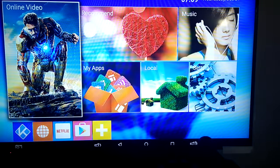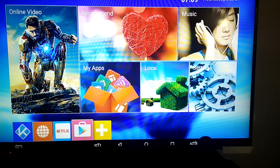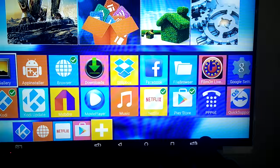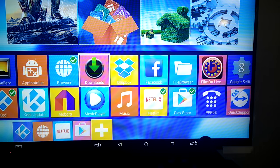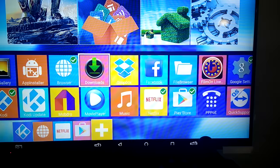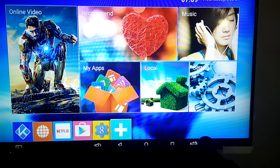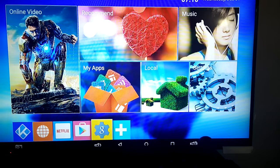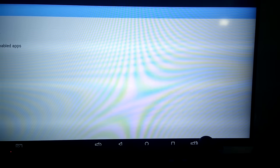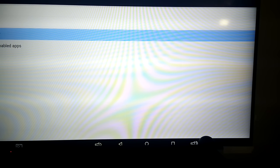Coming back to the home screen, you can also go to the Play Store and browse for more apps — you'll need to set up Wi-Fi first. There are several options here including Google settings and movie player, which let you choose what's displayed at the bottom. The plus sign is used to select which additional options you want to see at the bottom of your screen.